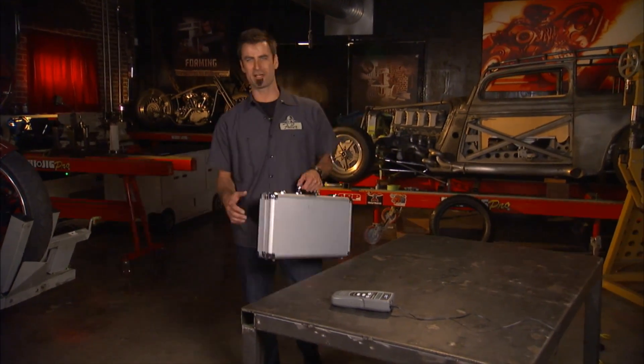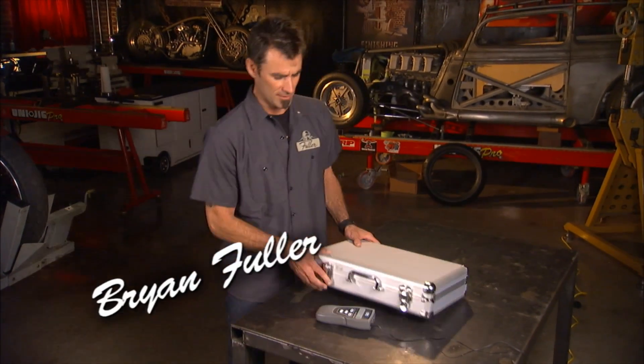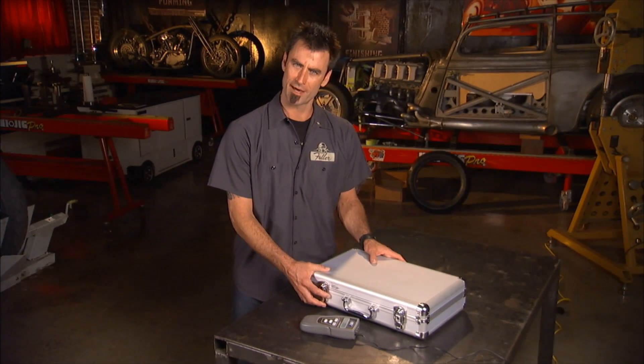As a car guy, it's a common question. You know, I've changed my oil, but I don't know how to turn the light off. Do you know how to do it?